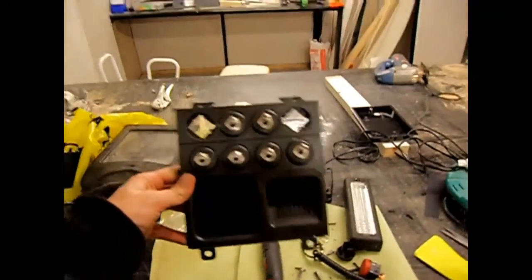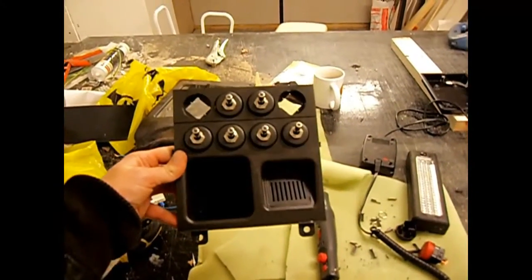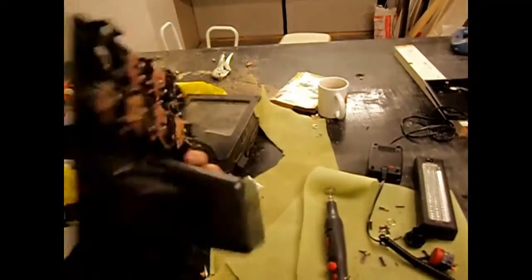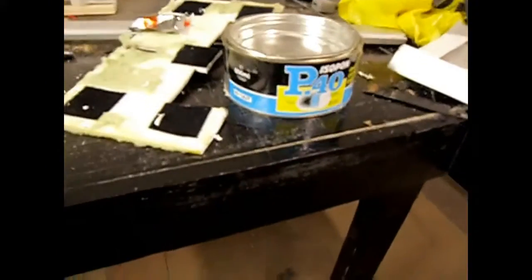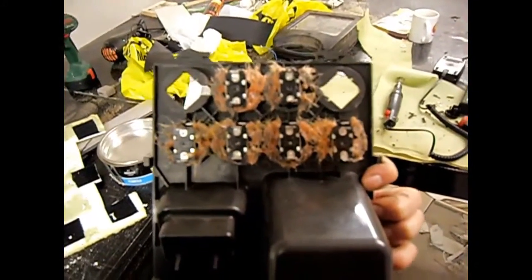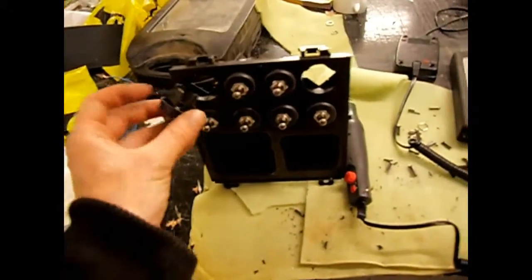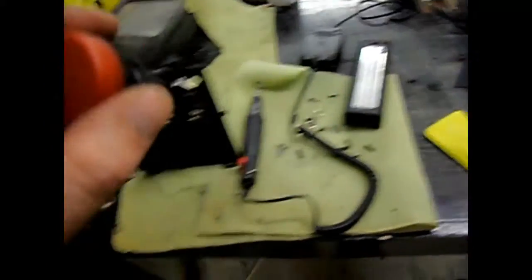This is the switchboard - completely finished with the switches in there now. On the back I've put a load of fiberglass resin to hold them in and give a little bit of resistance, because after all that cutting these things were a little bit loose sitting in their housings. So I built them up a little bit with some resin. That one needs a clean, but next time you see these they'll be in the dashboard working.